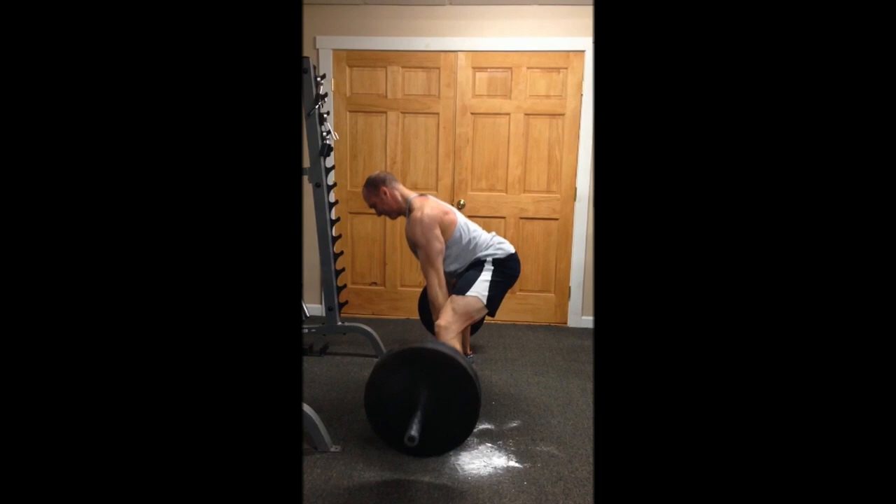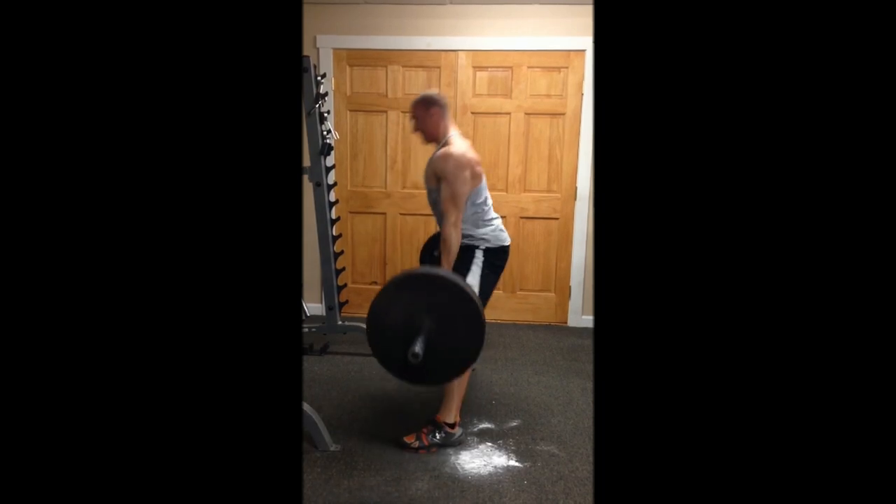As I move through, notice the angle of my upper body to the floor is nearly identical to when I started the movement and got in position. That's really important. That tells you that I'm maintaining a neutral spine and using all the right muscles to perform the movement. And then finish with hip drive.